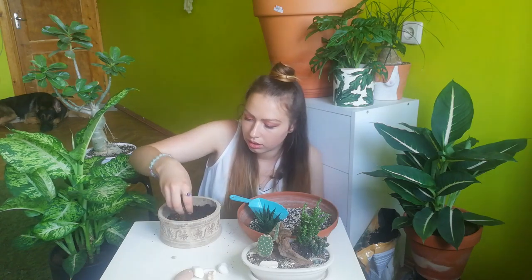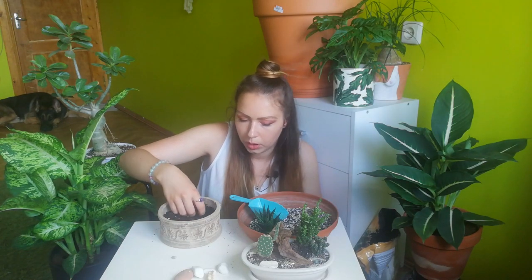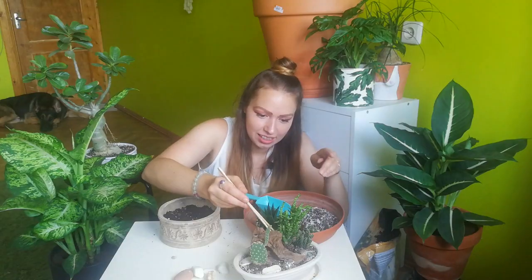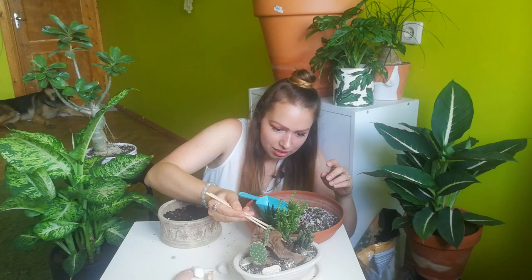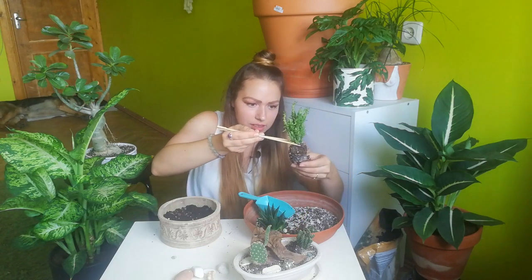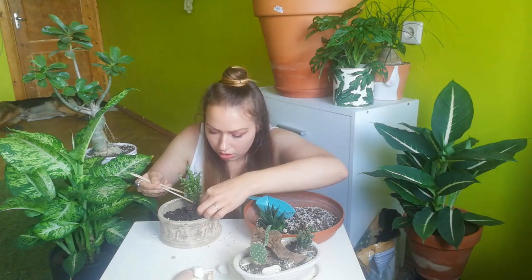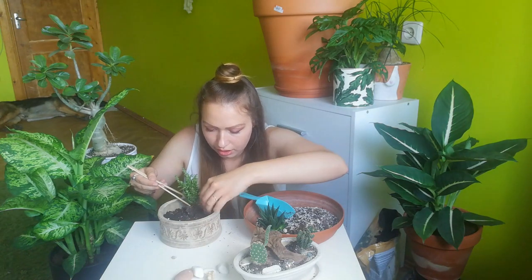Mix it a little bit — beautiful. Now for compositions like this, first of all I always try to take the tallest plants — not the highest, the tallest. Let's take this one out. Not too many new roots happened after I potted it, which is okay.